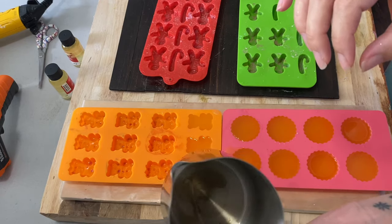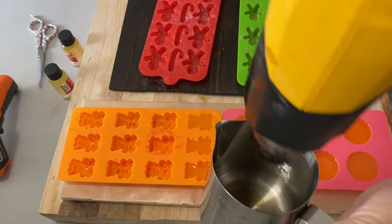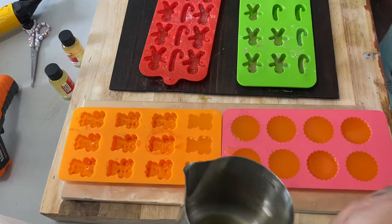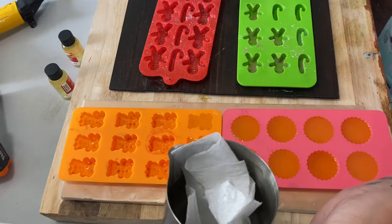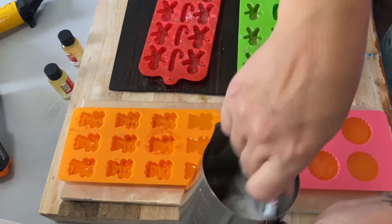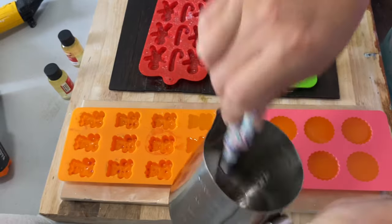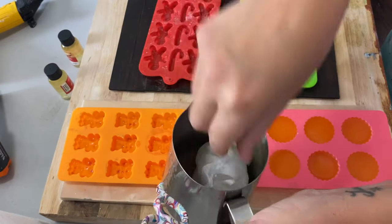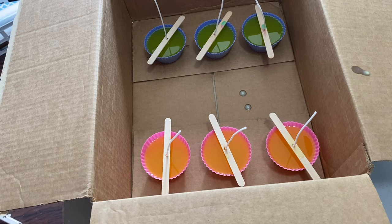To clean out my container I will just take my heat gun and heat it up, then take a regular paper towel and stick the paper towel in there. And it's ready to go again. I do let these candles set for 24 hours.